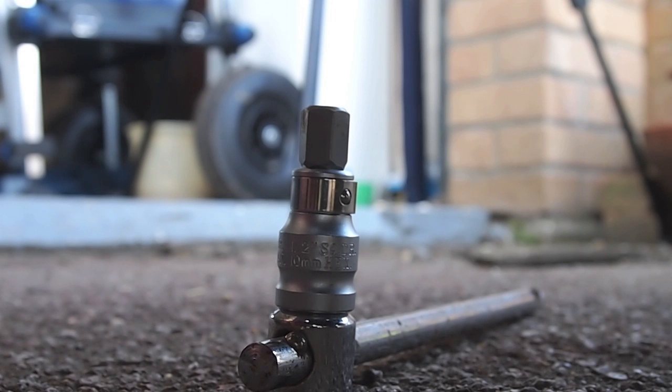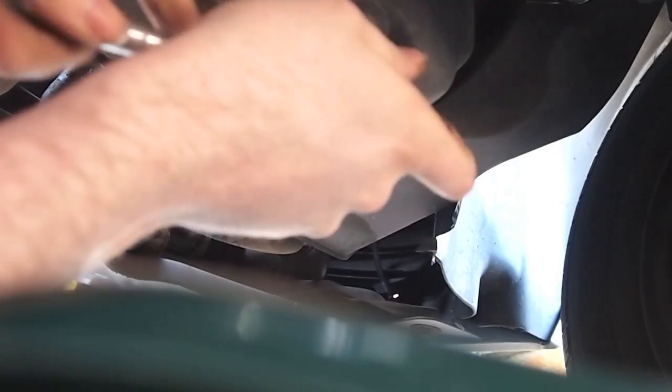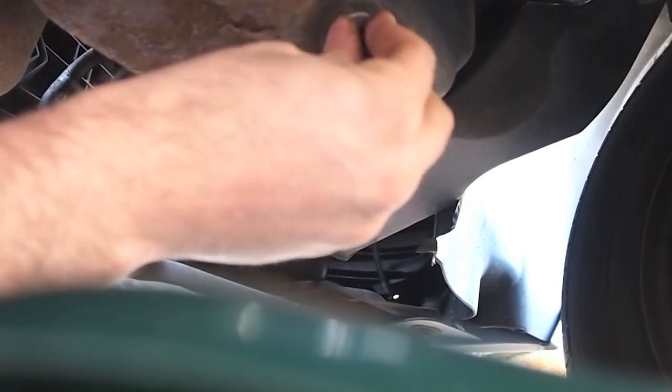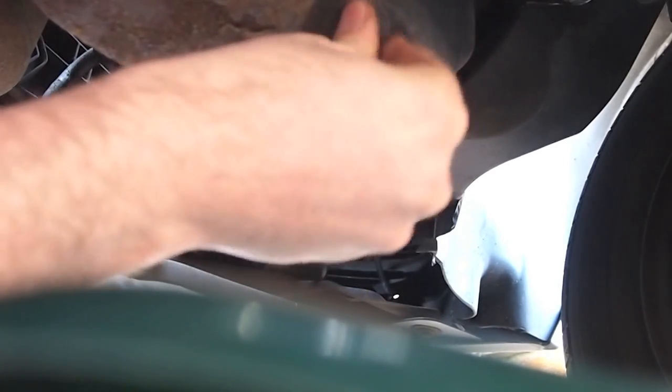To drain the oil you will need a 12mm hex key as shown here. With the 12mm hex key, undo the sump plug and when finger loose, unscrew and remove to drain the old oil, making sure you have an appropriate container to catch the old oil.